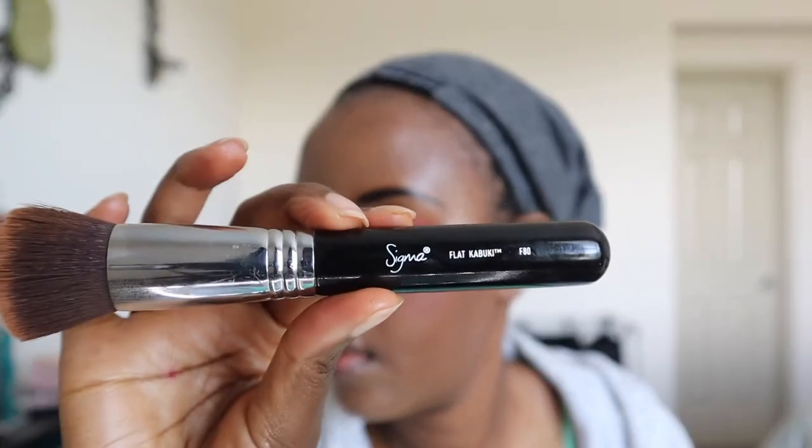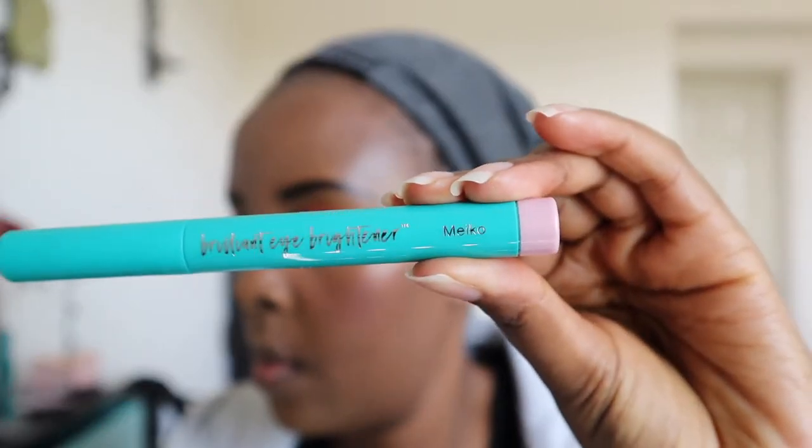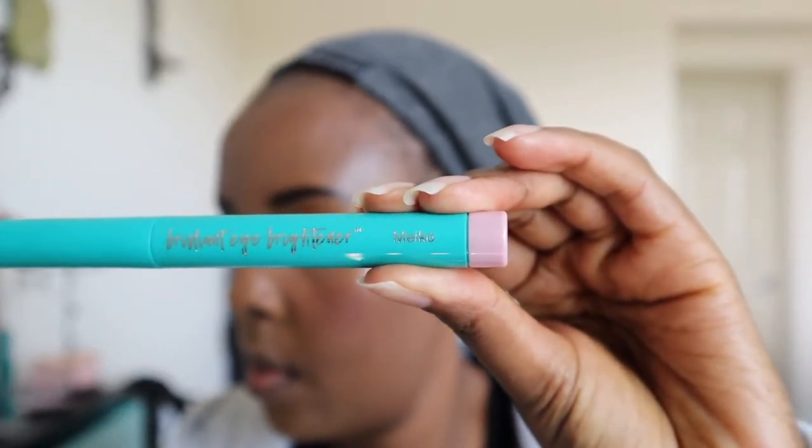I'm showing you the brush I used — my favorite for powder and foundation. I think I have three or four of these brushes.